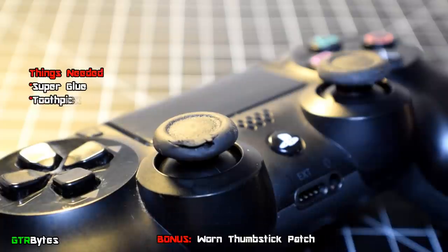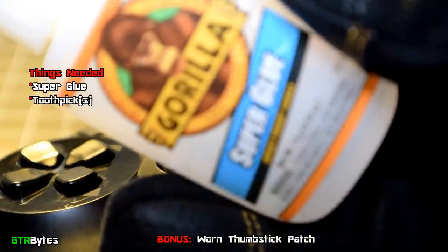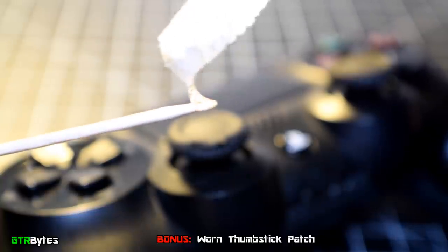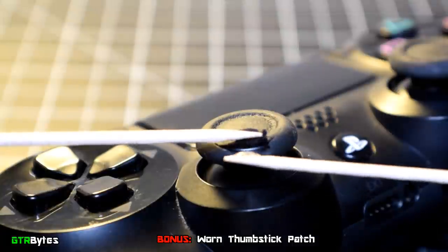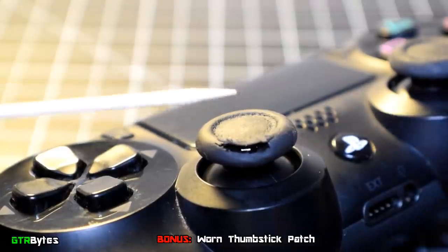The rubber on the thumbsticks tends to wear badly. The best fix is to cover or replace the rubber, but for now let's do a quick and easy patch. Take a toothpick and place a small amount of super glue on the tip, then carefully spread the glue inside the torn part of the rubber and press it down for a few moments until the glue dries.